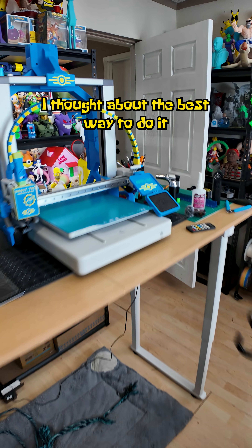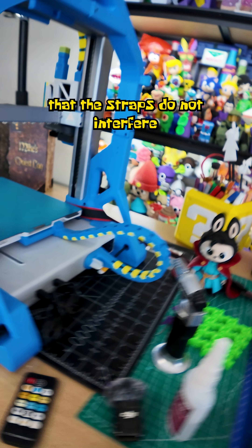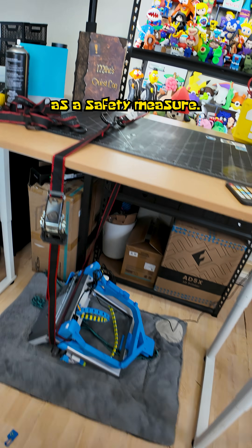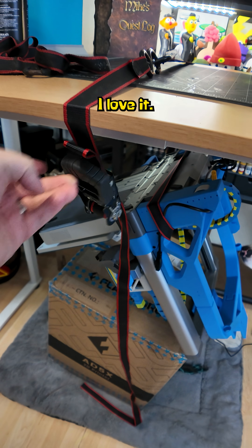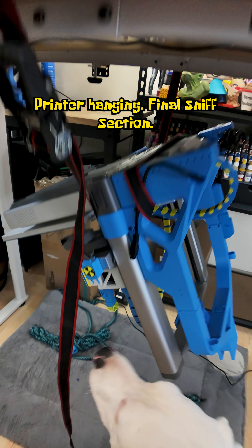I thought about the best way to do it, and I figured it out. I am going to ratchet strap the bitch under my desk. I just had to make sure that the straps do not interfere with the bed or the gantry, and then get the strap around the top of the desk. Using Casper's bed as a safety measure, I used a box to remove the slack. This is sketchy as fuck. I love it. Box out the way. Printer hanging. Final sniff inspection.